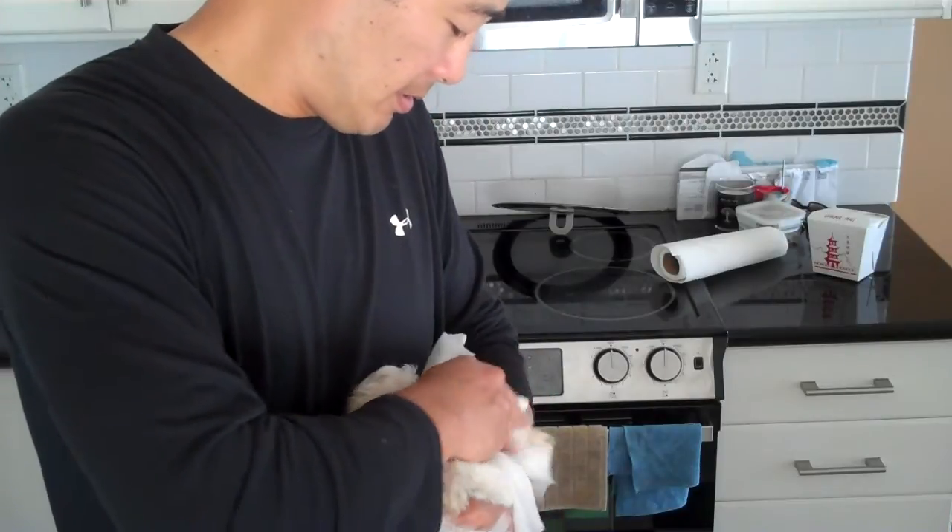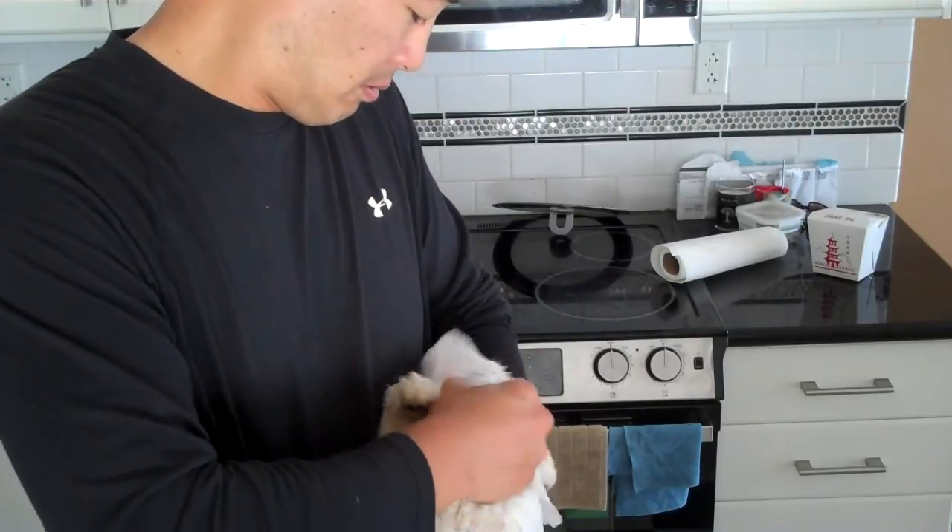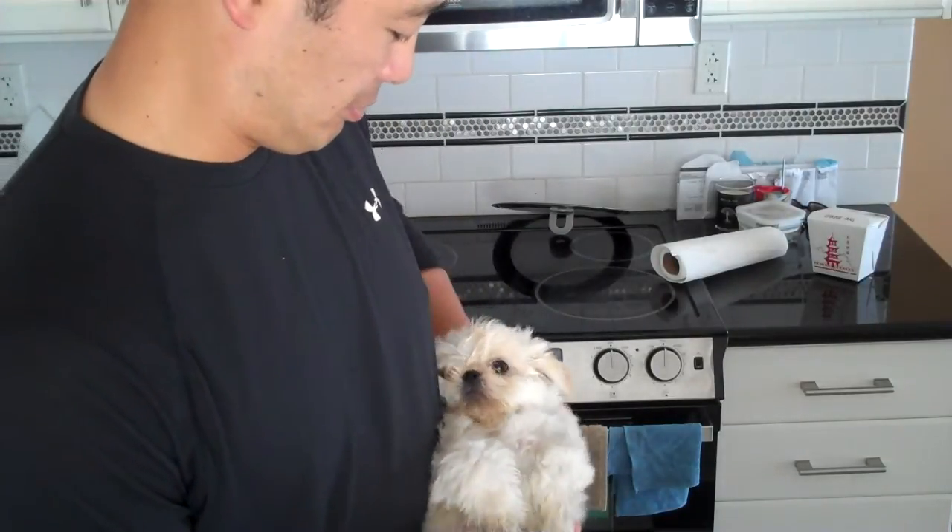Let me get your face, buddy. Let me get your face. Good boy. And then afterwards I get a clean Shih Tzu — relatively clean, right? Relatively clean.